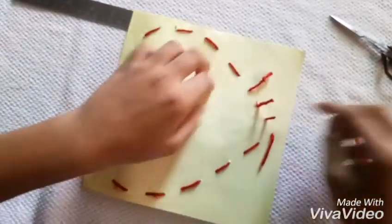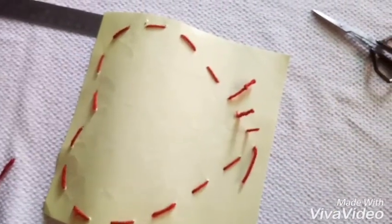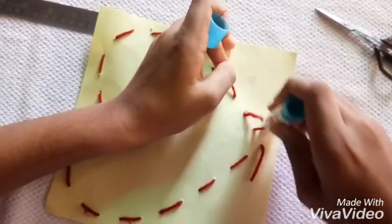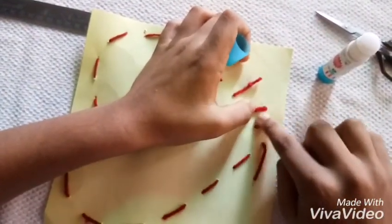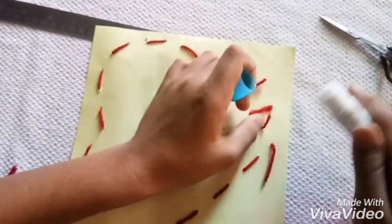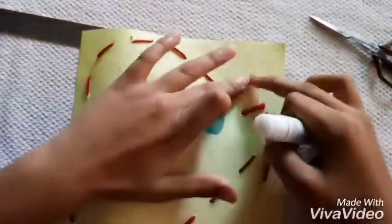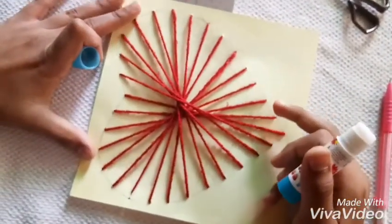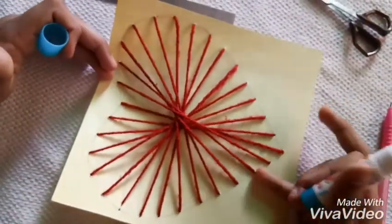Now I am done with all that. And I am going to paste all these loose ends over here. All these are pasted. Your string art design is ready — you can rub out all the pencil lines and you are all done.